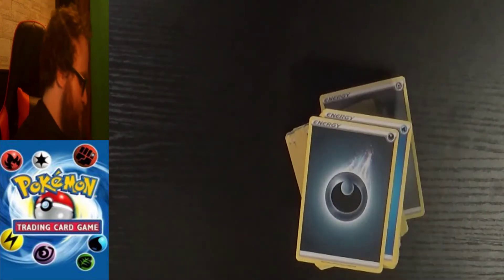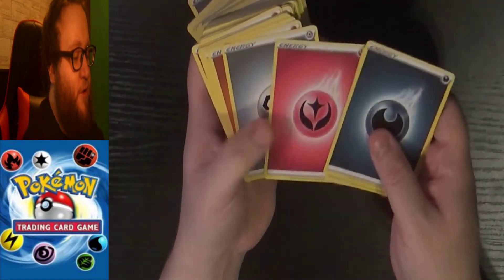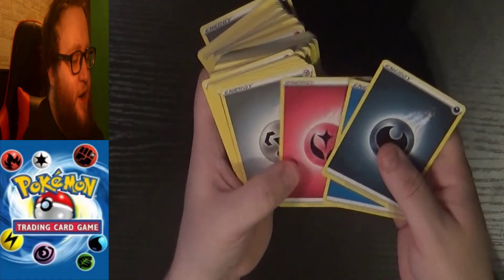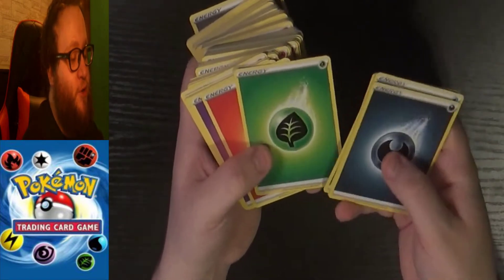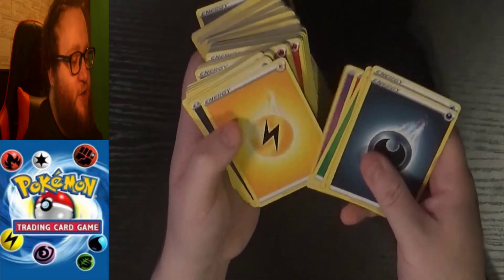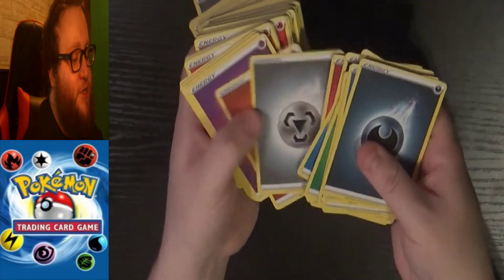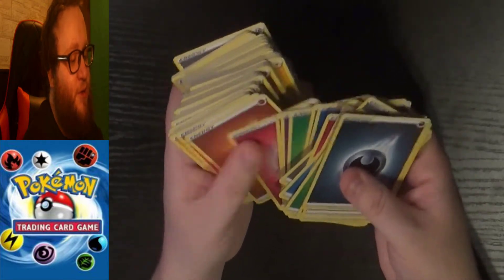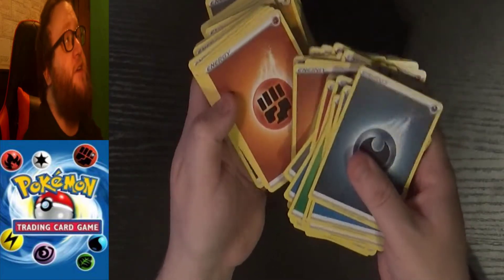Alright, toss that trash to the side. So like I said, we've got energies. We've got dark, water, fairy — which I don't know if they've fully retired yet or not — steel, fighting, and I'm just saying generic ones that I know go into those energy types. Grass, fire, psychic, electric, and then it seems to repeat. Most of these are the same designs, and I'm trying to find out here if there's any specific special energies like they said.